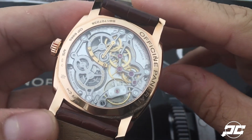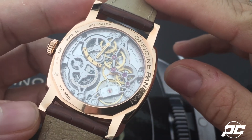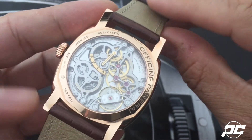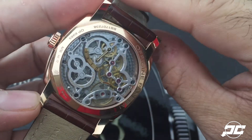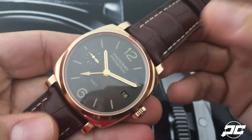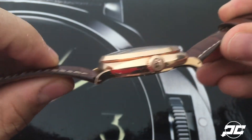their newer pieces like this, to cater not only to sport watch wearers, but to those who want something a little more formal and beautiful all around. The watch does come on a brown gator strap with some padding on the